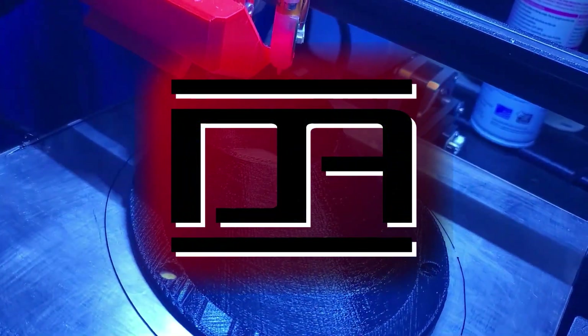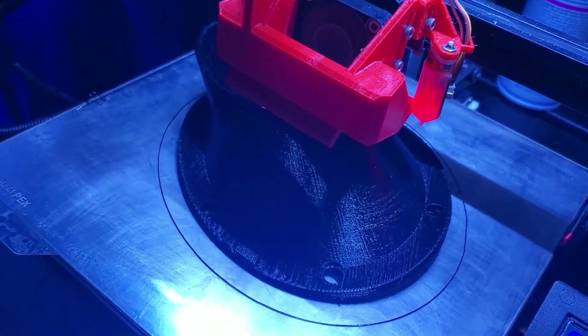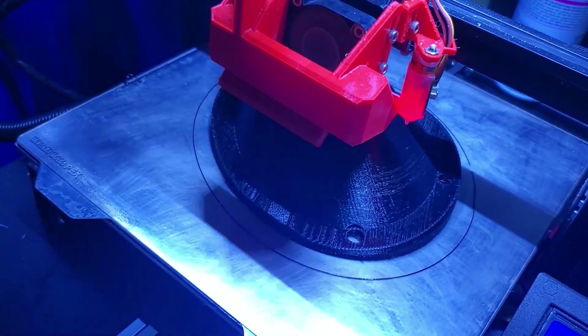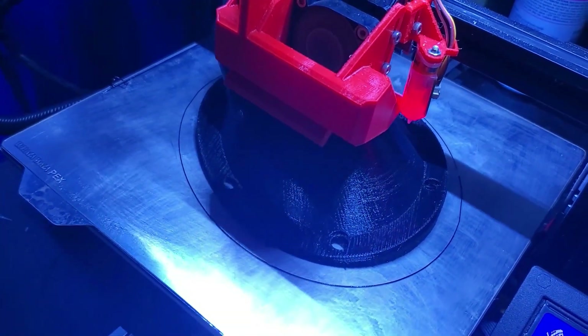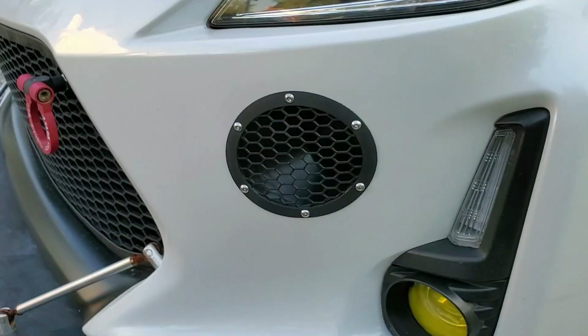What started off as a personal project has gained a lot of interest and I've received several requests to sell this. What you see here is a 3D printed duct with a 3 inch outlet using PETG filament, designed specifically for the 2014-2016 Scion TC bumper. I'll show you how to make it go from a fresh print to a finished install in this video.